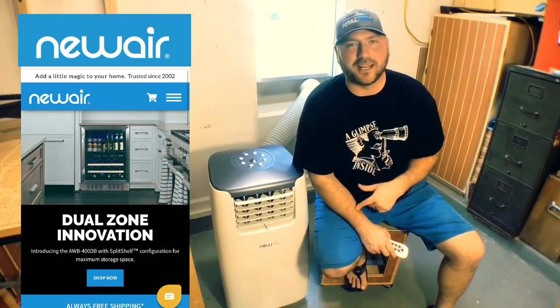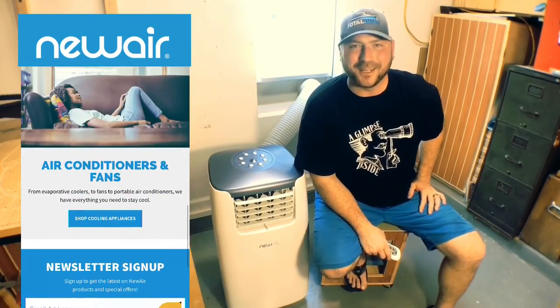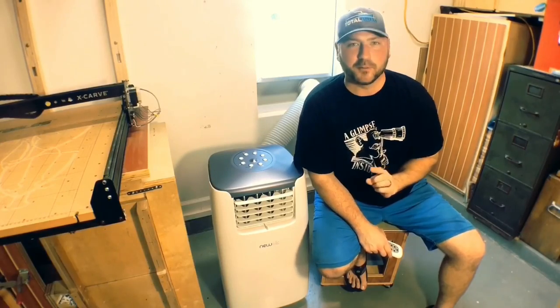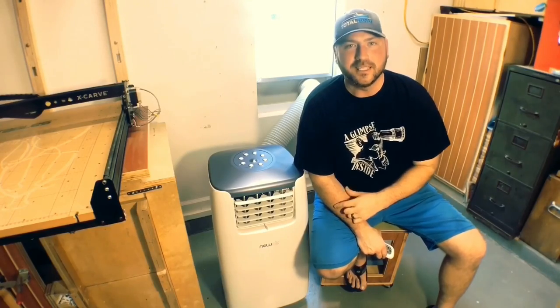Before we get started, I want to give a massive shout out to this week's video sponsor. New Air has been gracious enough to send us this wonderful mobile AC unit and it has been an absolute game changer here in Florida. It gets to be about 105 to 110 degrees in this shop, and now I can come out here in comfort. If you live up north in winter, it's a heater as well — so no matter where you are, this thing will keep you comfortable. There's a coupon code in the description to save 20% on this unit. New Air, thank you so much.